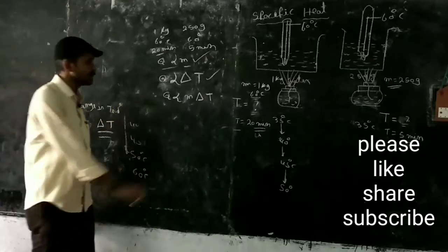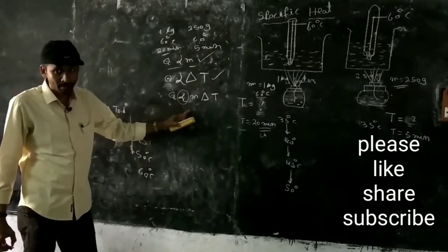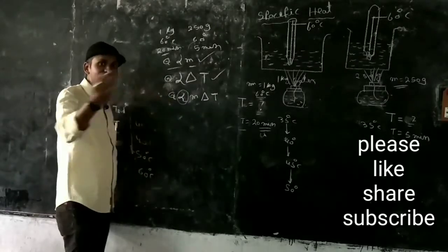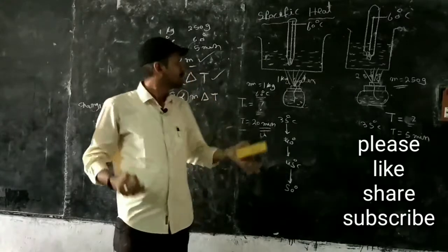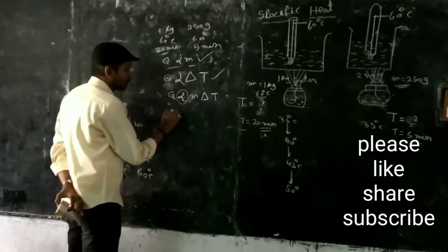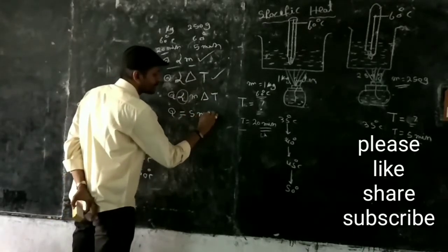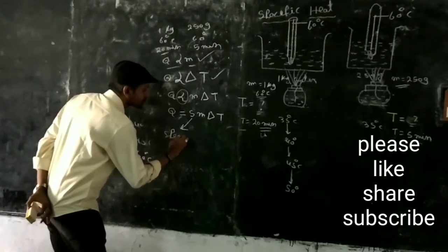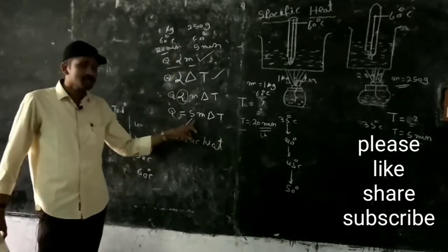You know the basic rule: to remove the direct proportional symbol, we put a constant. So to remove this proportionality symbol, we put a constant S. That gives us the equation Q is equal to S M delta T. This S is a constant called specific heat.